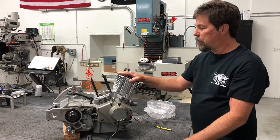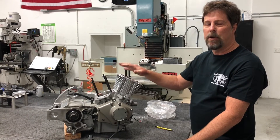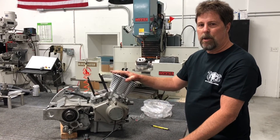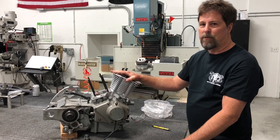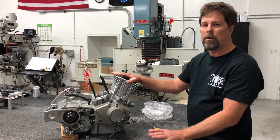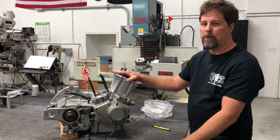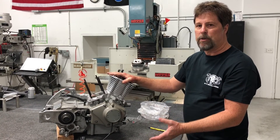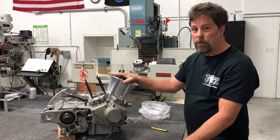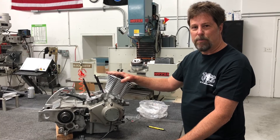That's it. Please be sure to read all of the kit installation instructions — there are tons of things described there that are even more important than this. 99% of the problems people have are from failure to read the instructions. Read the instructions — they're on our website. If you have any questions, don't hesitate to contact us by phone or email. I would much rather answer a question than deal with a problem later. Don't forget to like us on Facebook, follow us on Instagram, and subscribe to our YouTube channel. Thank you.